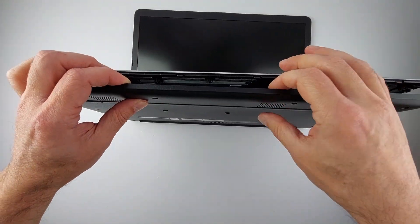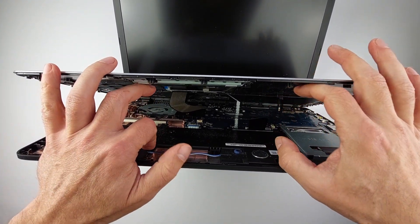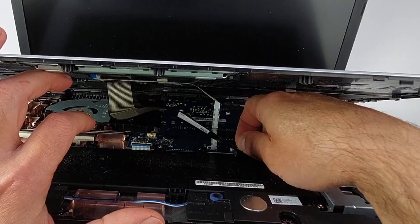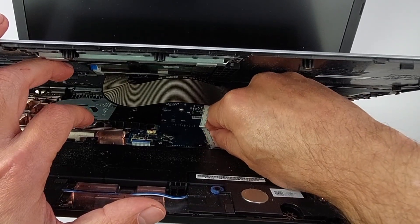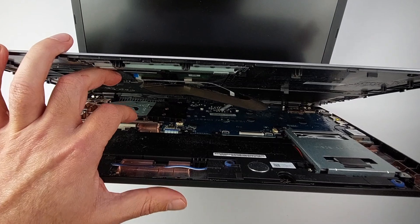Once the clips are free, lift the palm rest carefully — but stop. These ribbon cables are still connected. They are fragile, and if you pull too hard, the keyboard and touchpad connectors will break. Unlock the connector by flipping up the tiny latch like a little door, and the ribbon then slides out smoothly. Do the same with the touchpad cable. Now the palm rest can be removed completely.